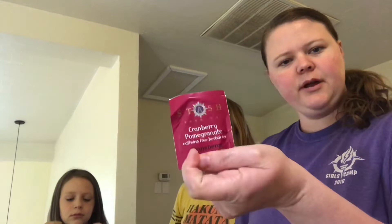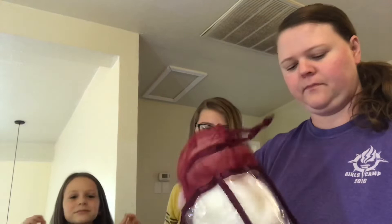Ooh, what is this? Cranberry pomegranate caffeine-free herbal tea. Are you going to actually drink this? No. That is weird.